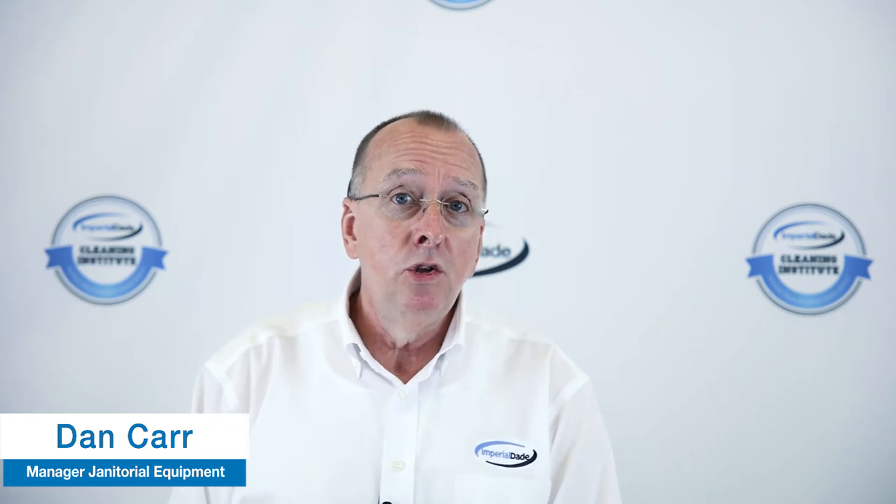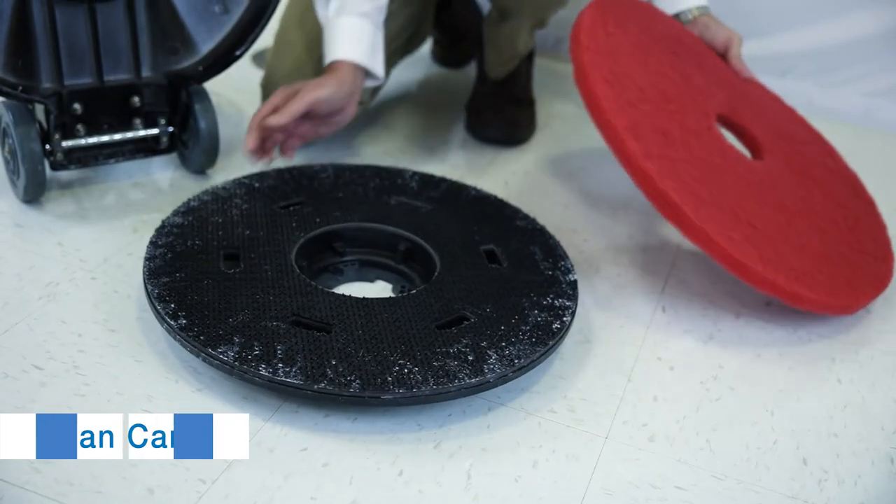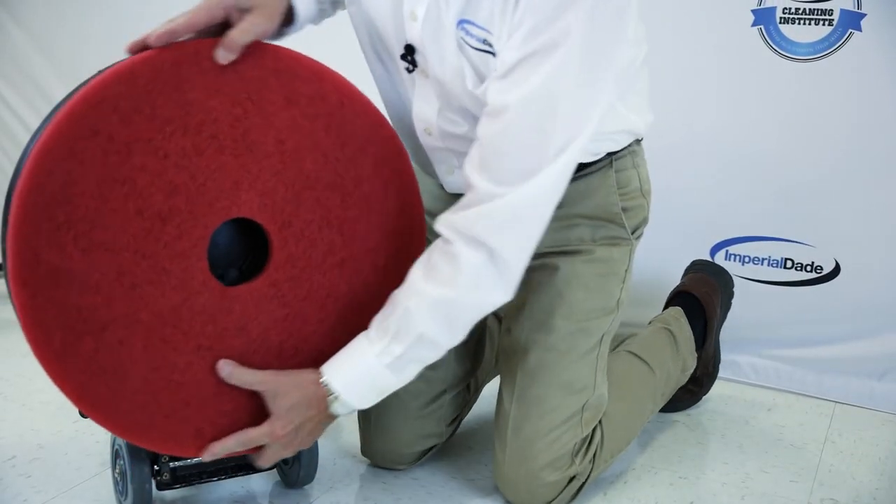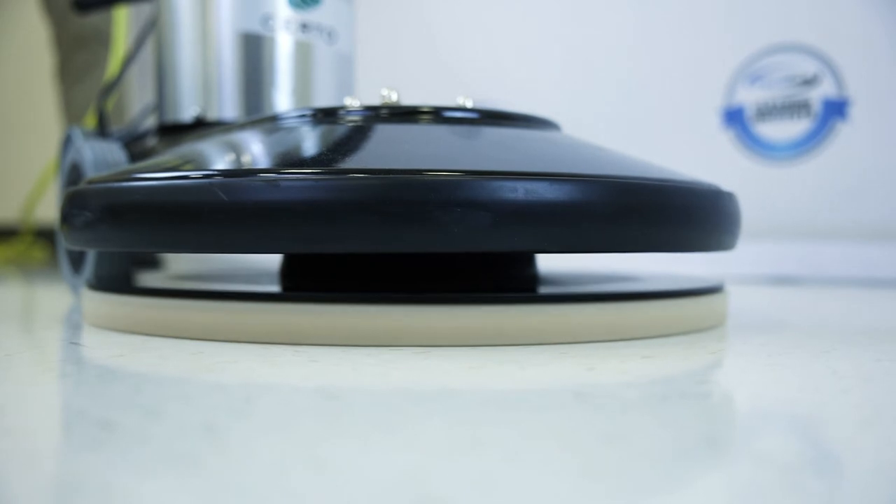What is a pad driver and what does it do once it's mounted to a floor machine? Simply, a pad driver is for mounting the pad onto the machine. Once the pad and the pad driver are mounted on the bottom of your floor machine, you can then proceed to clean your floor.